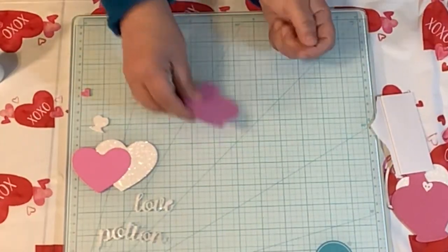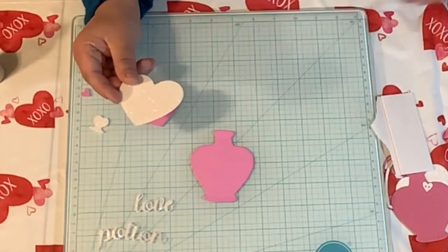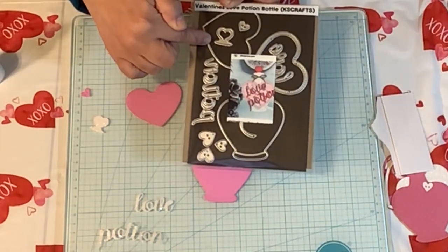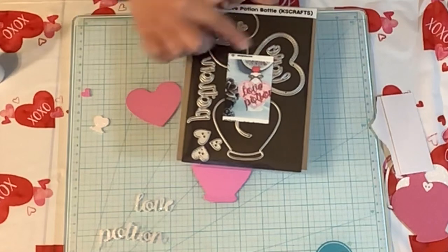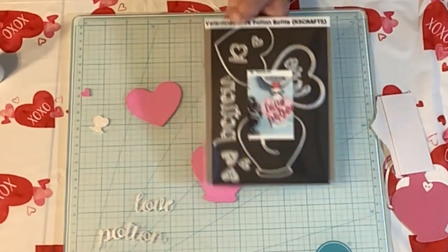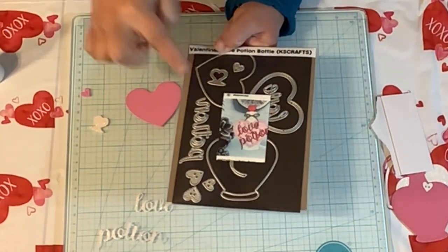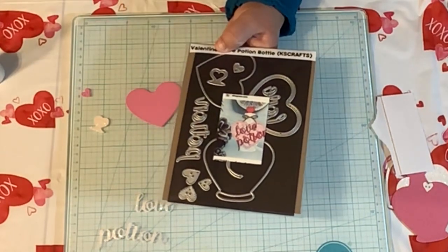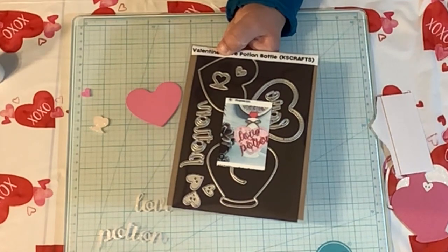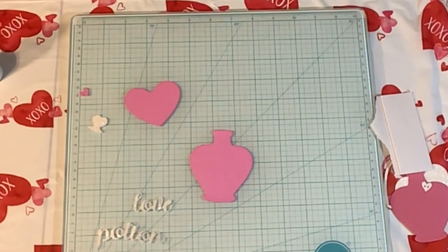Here's the bottle part right here, and I cut out the heart. So the bottle's right here, and this is the heart I'm getting ready to work with. We have Love Potion. I have these three hearts, and I'm not sure if they came with the die or if they were just in the bag. I don't see the little hearts on here, so I'm not sure if those hearts came with this die or if it was maybe a free gift that I received. Anyways, let me get started.